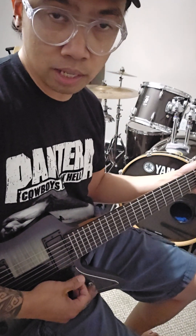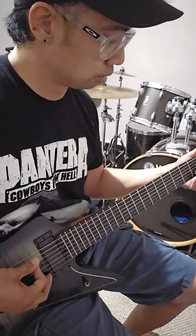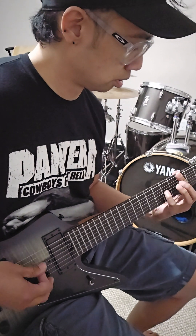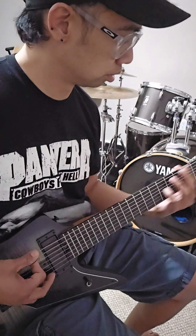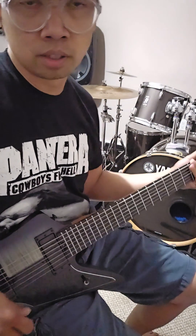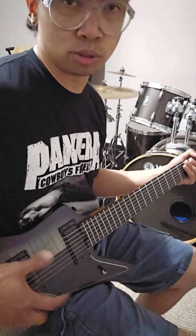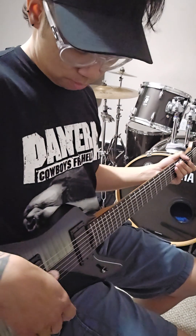Here is the neck. For me that sounds good, but the thing is it's much more louder than the bridge pickup, which is unusual — the bridge pickup is usually much louder. I don't know, it depends on the height adjustment, so we'll figure that out later.